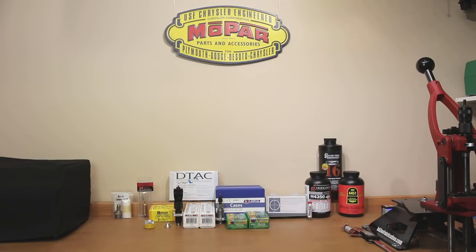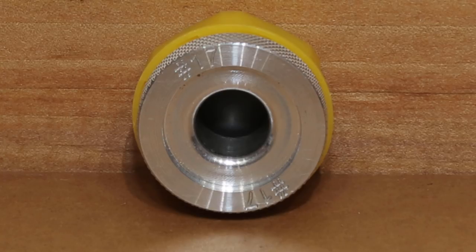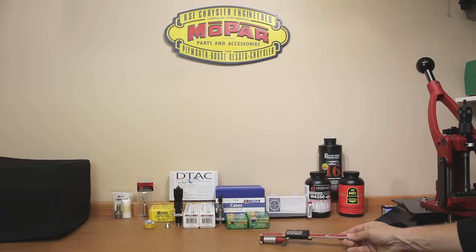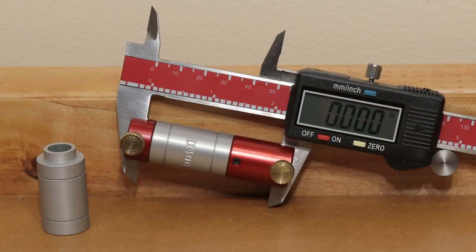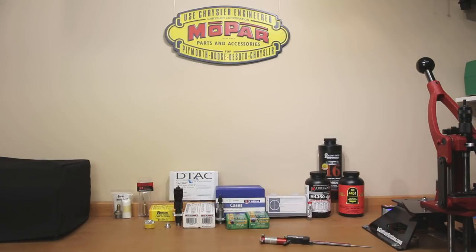Getting into things that might be considered slightly more optional — you'll see on the table the correct insert for my AMP annealer, number 17. It's the same as my 6.5 Creedmoor, so I didn't have to procure a new one. However, had I needed a new insert I would have bought it to anneal my brass and keep it as consistent as possible. Also on the table with the calipers is our headspace gauge. I'll use the same insert we used for 6.5 Creedmoor, since 6mm Creedmoor is basically a 6.5 Creedmoor case necked down to 6mm.